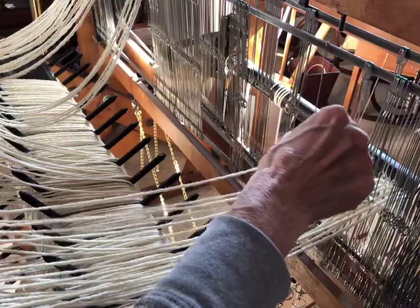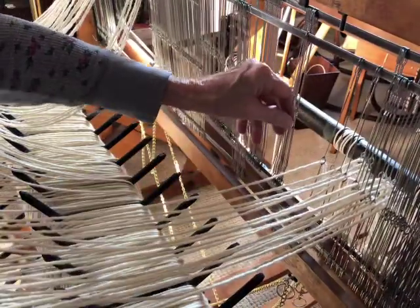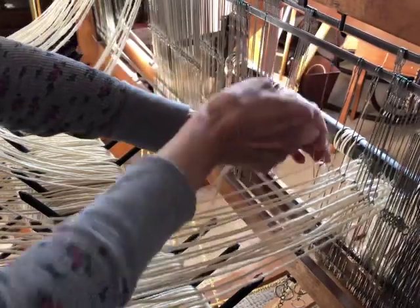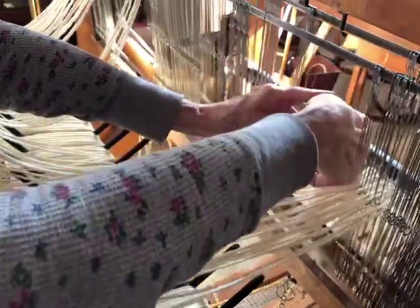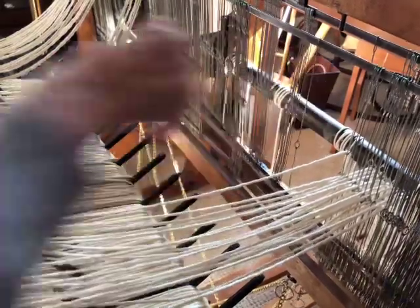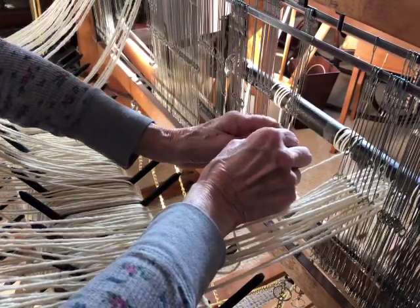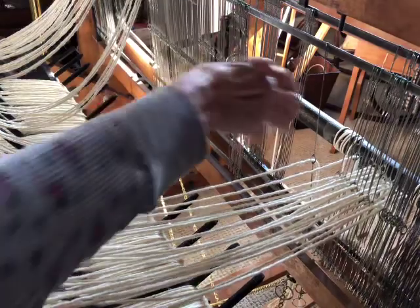I just threaded the wrong one — anyway. By distributing some of those extra heddles across my project I've got plenty of room; it's not going to be crammed in there by any means. One thing I really hate is if I'm weaving something and I end up with way too many heddles and there's not room for them — having to actually take them off. So this works out better for me.